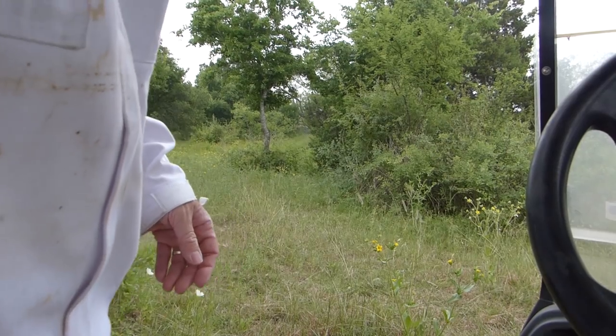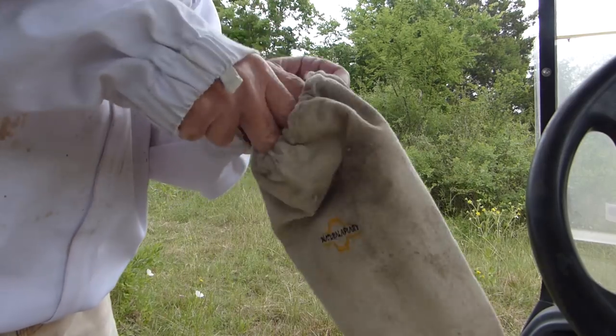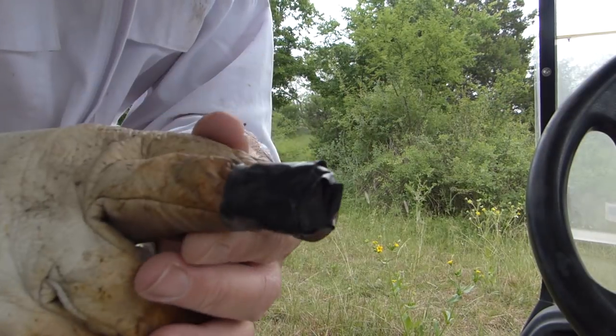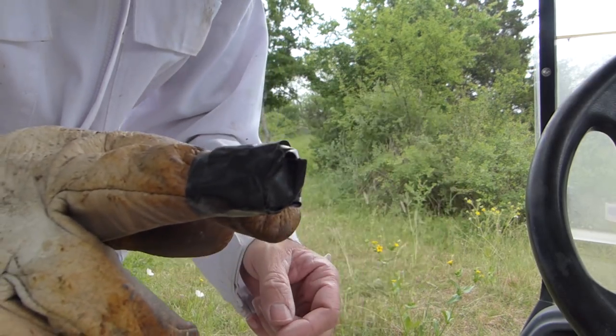I think I said Downy, but it's really Brawny. I had a hole in my glove, so I had to tape it up.